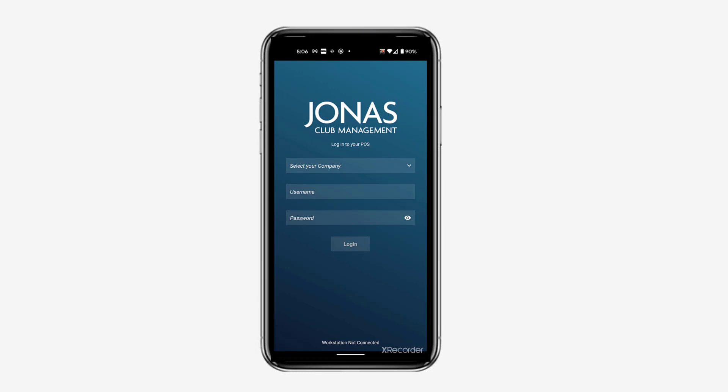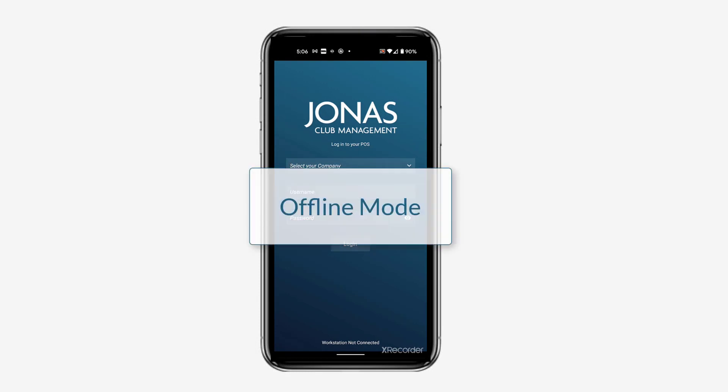The Jonas Club Management mobile point-of-sale app can run in an offline mode, which is especially useful when running the app on a Wi-Fi device that is out of range of your club's Wi-Fi.